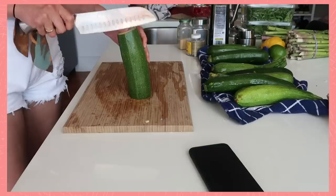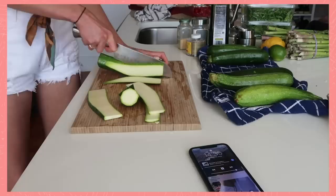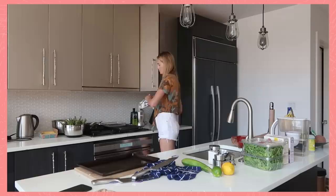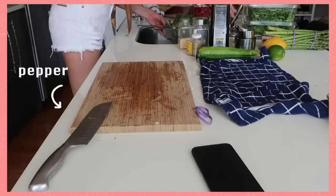Then I prep the veggies. I love to barbecue them because they barely need anything. I cut the zucchini into long slices, add them to a bowl, and add olive oil, salt, and pepper.